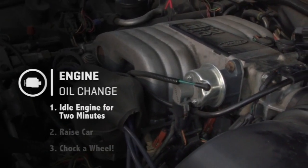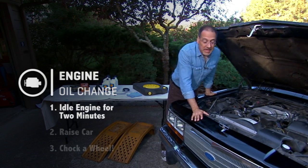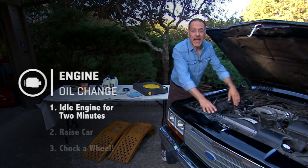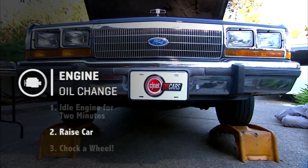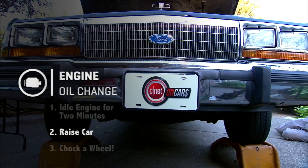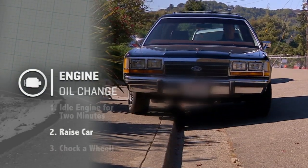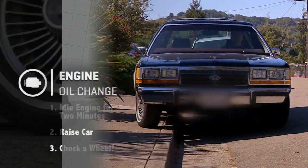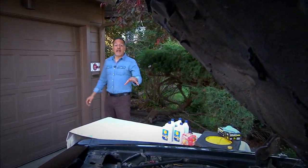First of all, start off by idling your car from cold for a couple of minutes — no more than that. You're going to get scalded if the car has already been running, so let it cool down a bit and then shut her down. Next, get your car up in the air either on jack stands, or my preference, on ramps — they're just easier. In a pinch you can park diagonally across the curb and crawl in the gutter if it's dry. And don't forget to chock one of your back wheels.